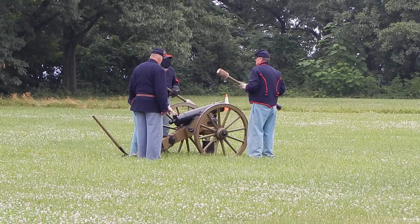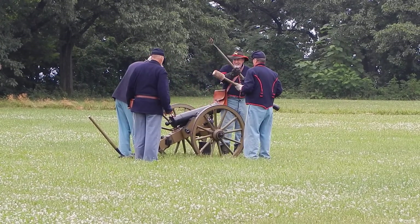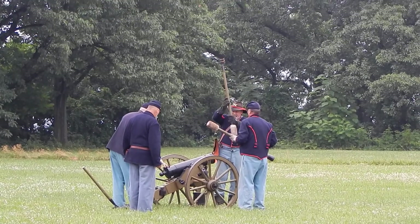The next command is WAR! The number two man has a corkscrew implement. You want to run that down the barrel? Yeah, keep watching.